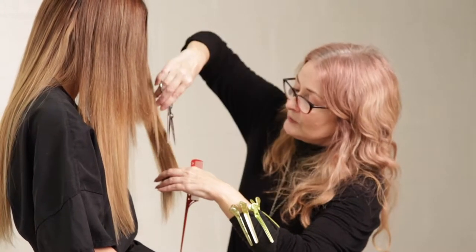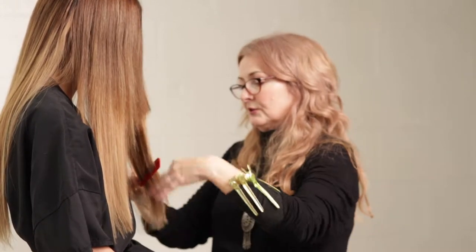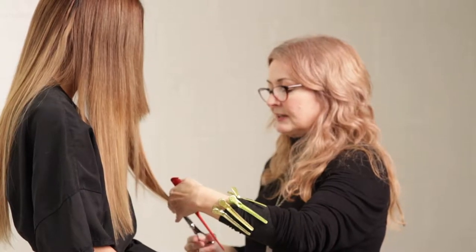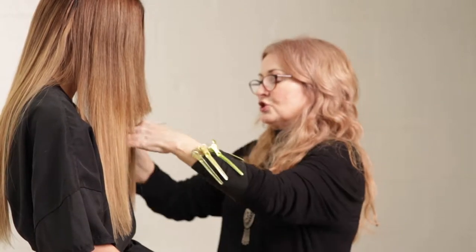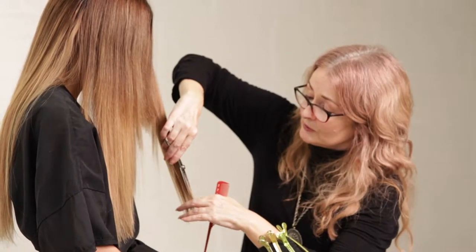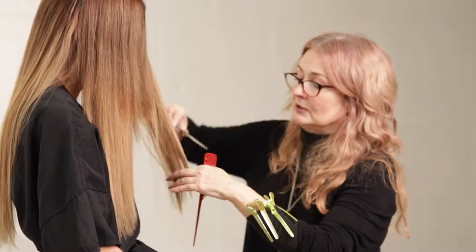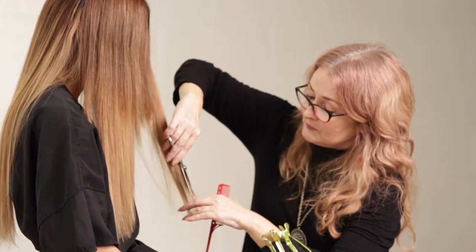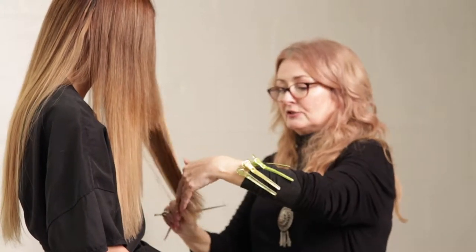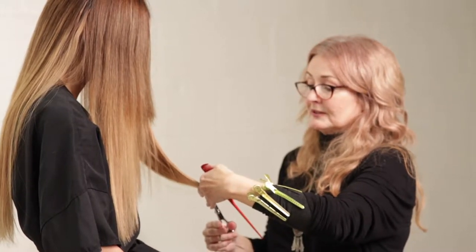She had extensions for about 12 years. We did all sorts of different looks — from having more length to taking it shorter and just thickening it up. It made a tremendous difference and gave her a lot of confidence. She'd still have them now, except she's on a different chapter of her life and doesn't need to be tied to her hair when she doesn't know where she and her husband are going to be from one week to the next.